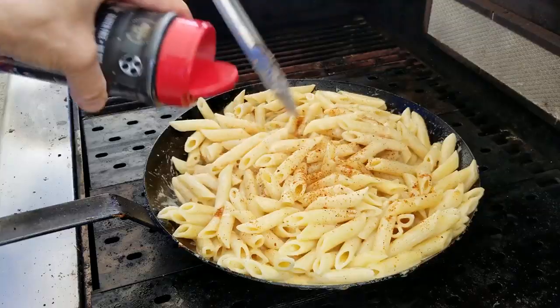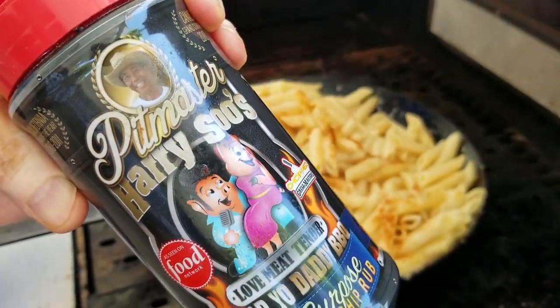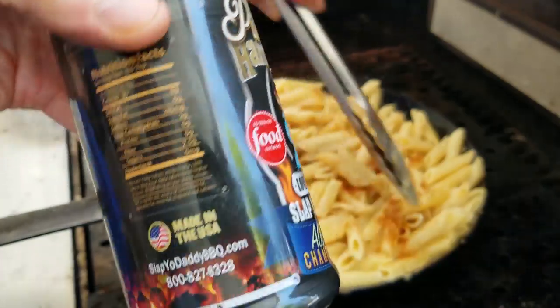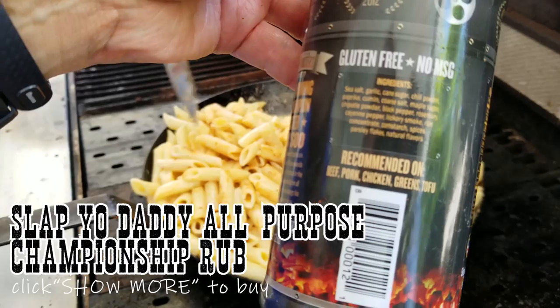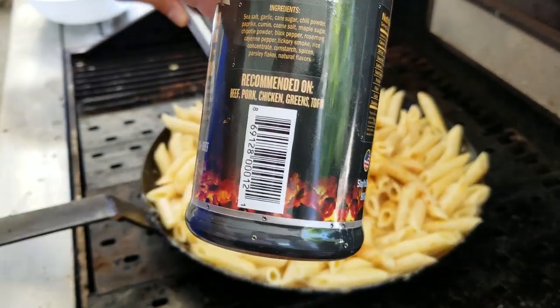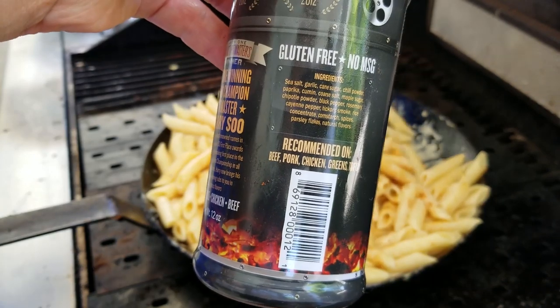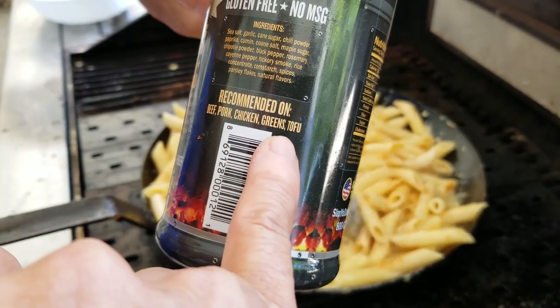We added the pasta — wonderful, ready to rock and roll. Some Slab Your Daddy all-purpose rub. And as a joke — I was on Barbecue Pitmasters as the fish out of water team from California. They used to make fun of me on the show. They always said, 'Harry's from where? From California — what does he know how to cook, tofu and artichokes?' So look at what we have here — we have greens and tofu.